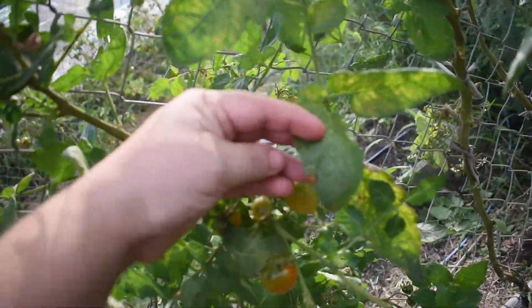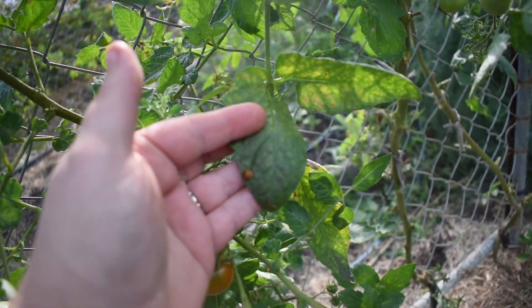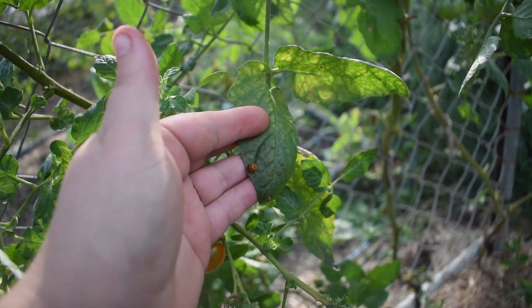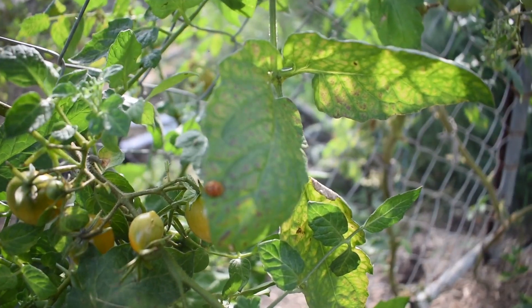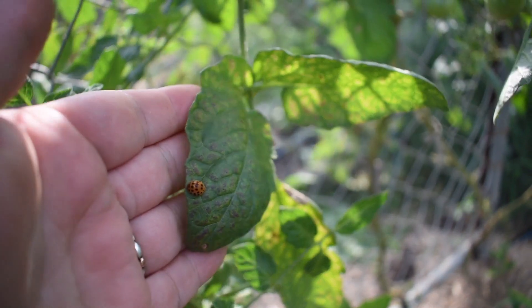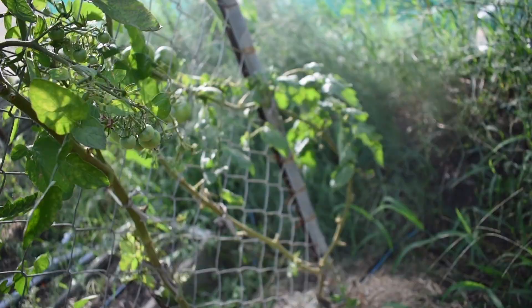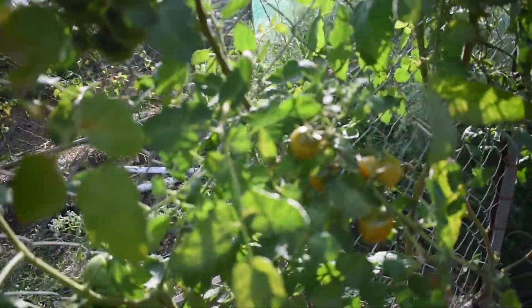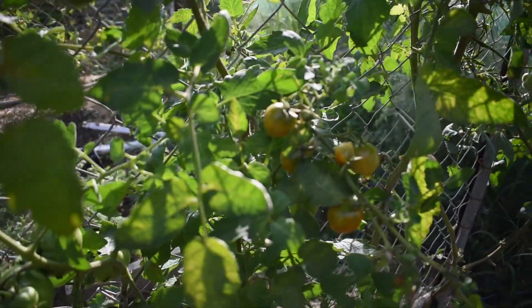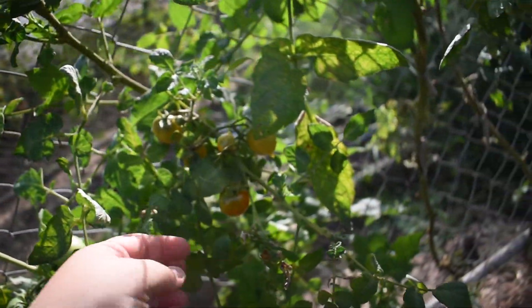That there is a 28-spotted ladybug, which is an Asian ladybug and you don't want them — they do not consume bugs, they eat the plant. So if you see them, you squish them.